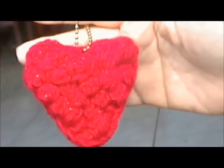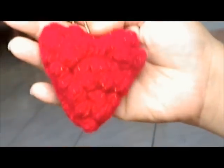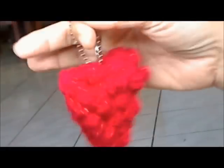This is my popcorn stitch heart that I had created. If you're interested in how to make the popcorn stitch heart, you can look at one of my tutorials on how to make this popcorn stitch heart, and just make two of them and then stitch them up together back to back.